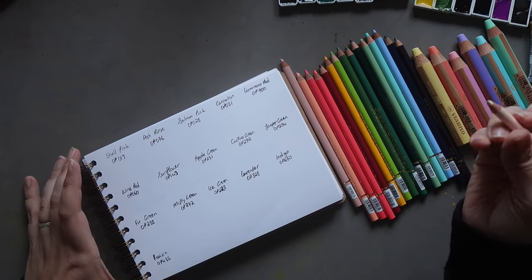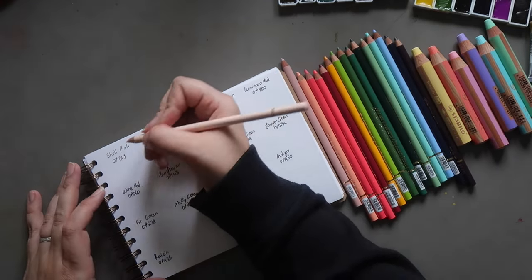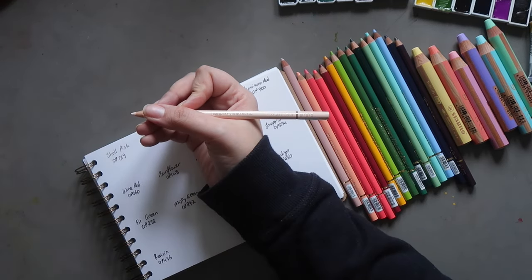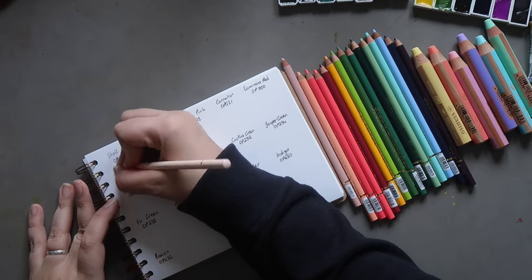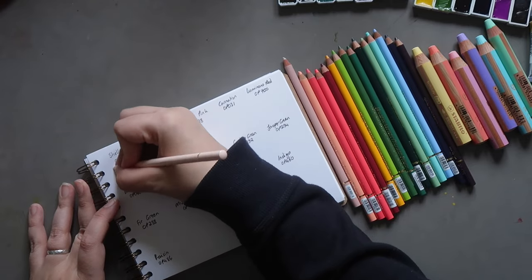First up we have Holbein's Shell Pink. I'll read out the product code number in case you need it. It's Shell Pink OP019 — a really nice soft, beigey pink color.